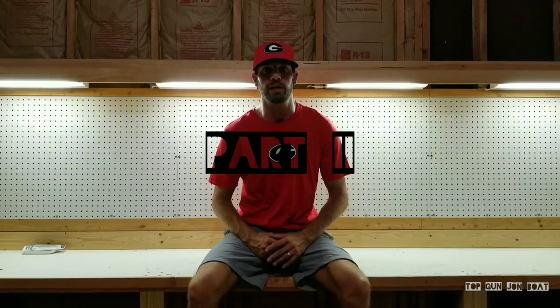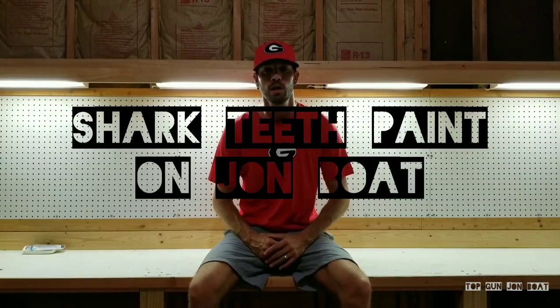Anthony Jones here with the Top Gun Jonboat. This is part two of a two-part series of how to paint shark teeth on a Jonboat. It came out awesome. In this video, we're going to go over the color — which will be the white and the red — finalizing the black, and then the finished product. I had to deviate a little bit from my original game plan, but it came out awesome. It's a little bit time-consuming, but it is worth it when it's all said and done.